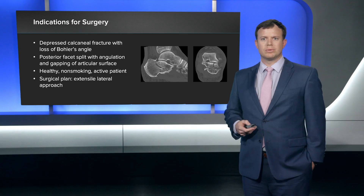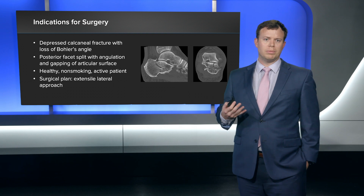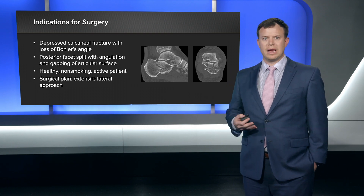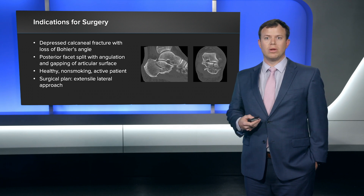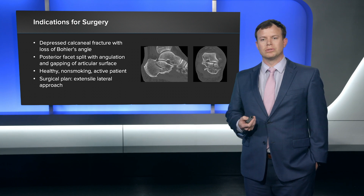The reason I felt this was surgical was: one, the patient was healthy and non-smoking; he's an active patient; and also it was a depressed calcaneal fracture with loss of Böhler's angle, with a split in the posterior facet with angulation and gapping of the articular surface.